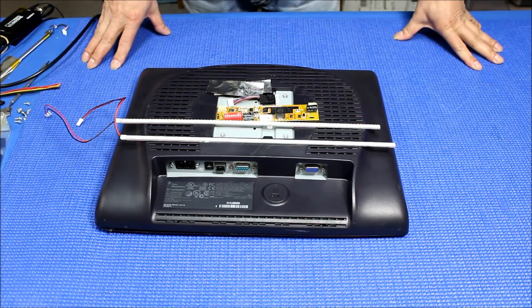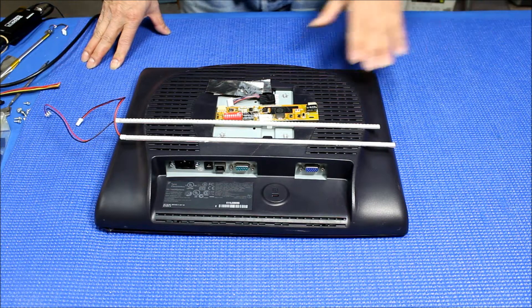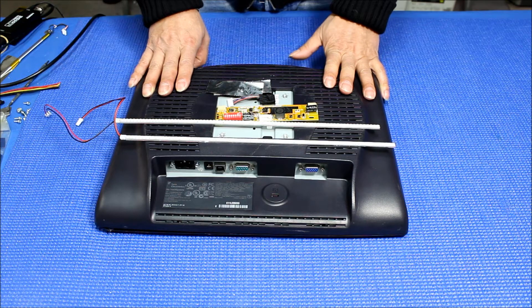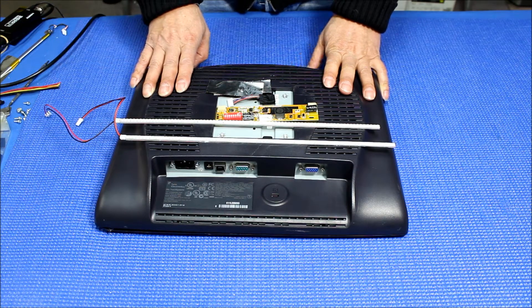Hello, in this video I want to show you how to upgrade from CCFL to our UB5406 LED kits for the ELO touchscreen. This is a 15-inch ELO touch. The model is ET1515L.